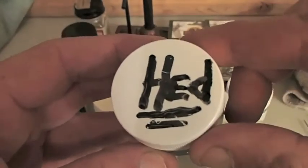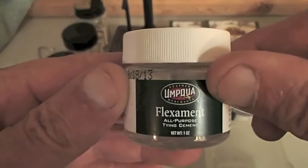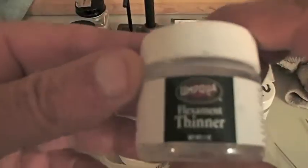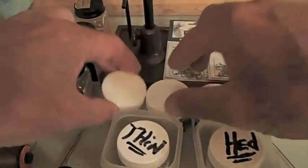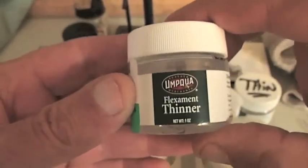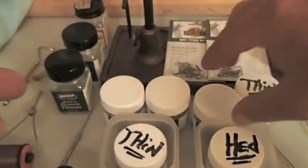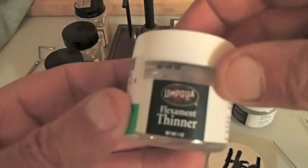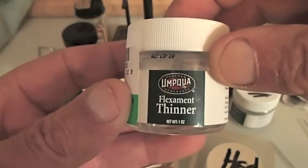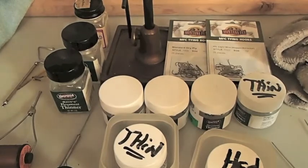Here's what the deal is: for every bottle of this cement that you buy - and most of the time these bottles are only one ounce - you're going to buy three of the thinner. Plain and simple, just remember it's a one-to-three arrangement. The reason I'm even doing this video is because I consider this stuff kind of a rip-off. This fly tying cement or lacquer - there are three things you'll replace all the time as a fly fisherman or fly tier, and that's this thinner, cement, hooks, and thread.